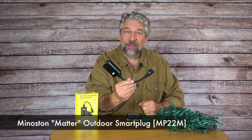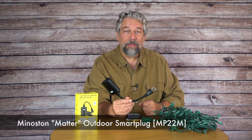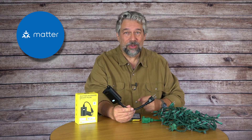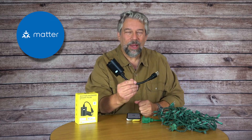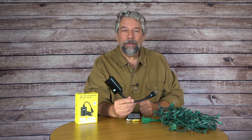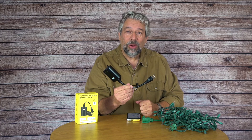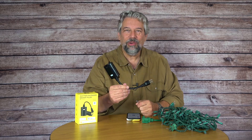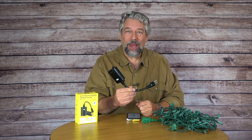This is the Ministon Matter outdoor smart plug, and Matter is really important because Matter is a global open source standard for smart home devices. All the vendors heard from consumers who said we don't want 50 different apps with everything incompatible. So using Matter makes this future-proof, and it also means it works with Alexa, Apple Home, Google Home, and Samsung SmartThings — integrating into all of those systems without any further hassle.